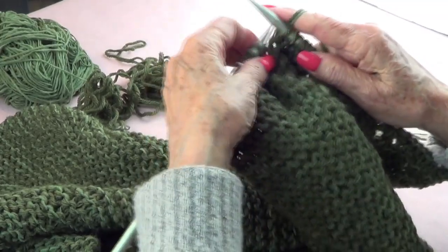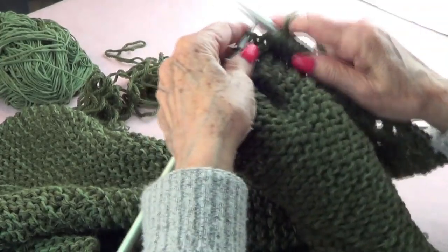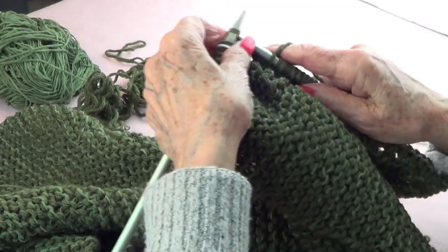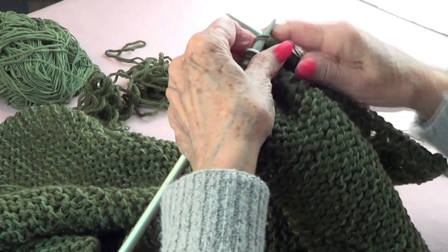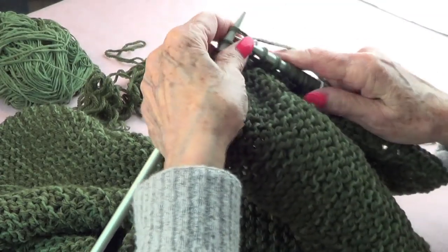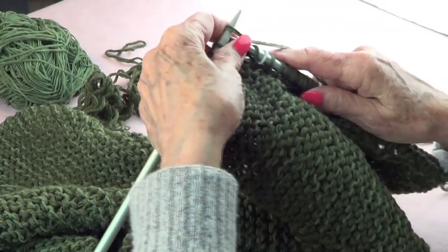This sequence I repeated 65 times, but of course you can make it as big as you want. The pink one I did 60 times; this one I'm doing 65.